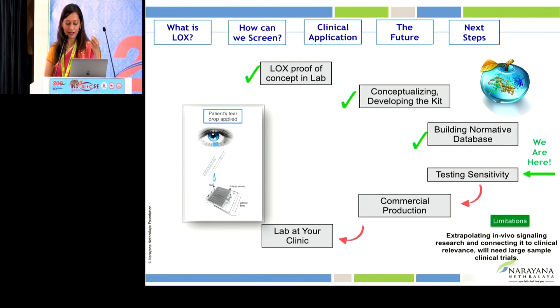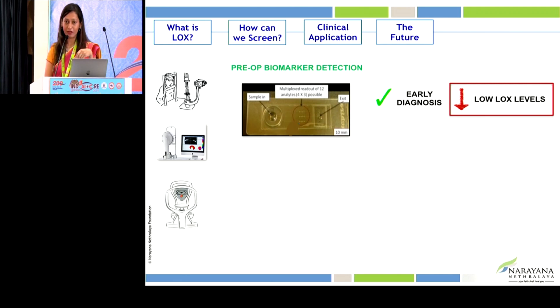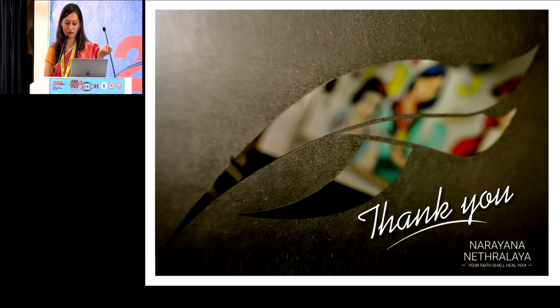Coming back to the kit — we are currently in the phase of testing its sensitivity and specificity. It will soon be commercially available and will be like a lab in your own clinic. With this kit we can measure inflammatory markers and low LOX levels, treat patients with LOX enhancers or reduce inflammation in dry eye, and have better prediction for surgery — keeping both us and the patients safer in the future.